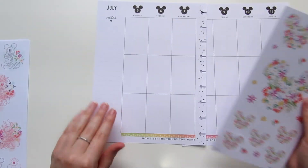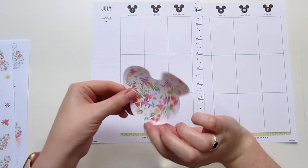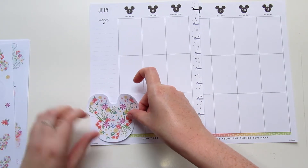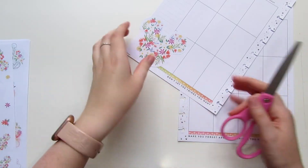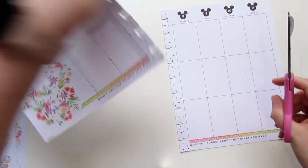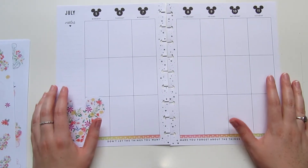I'm going to go in down here in the bottom left corner with this massive Mickey sticker from the Be Happy Box. I am obsessed with this thing — I think it is so cute. I want to make sure we don't cut off any important parts of the ear so I can trim this piece off. And I love that these are full paper stickers so you can't see the lines underneath. I think that's really cool too.